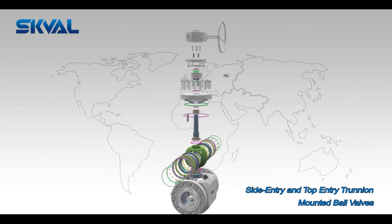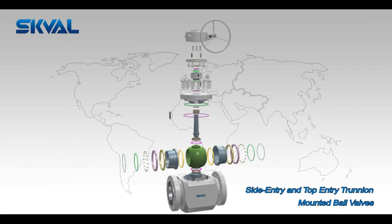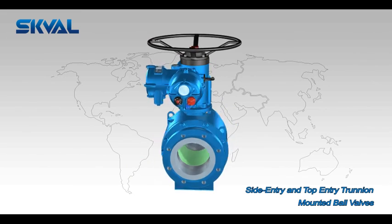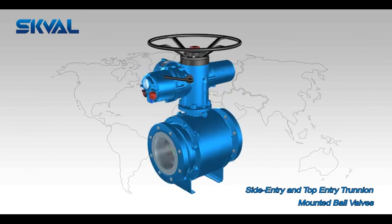SK Valve has applied a scientific design philosophy to manufacture various parts of ball valves. The main parts cover body, ball, stem, and seats. With this concept, the highest level of parts interchangeability can be ensured, guaranteeing good manufacturing quality as well as reliable delivery.